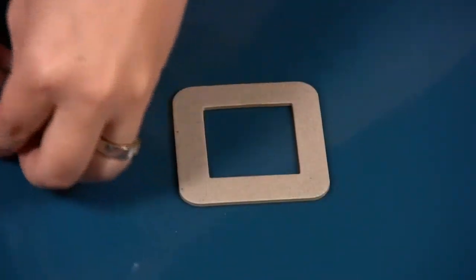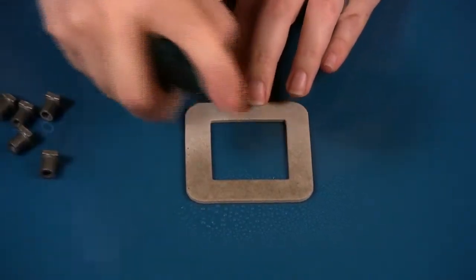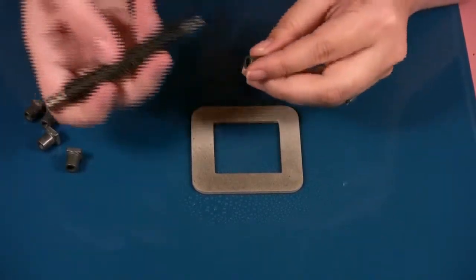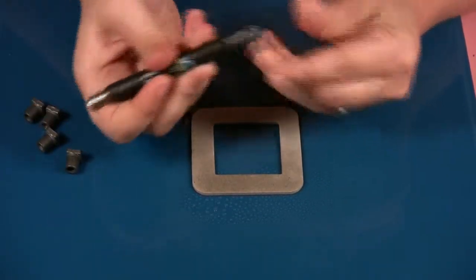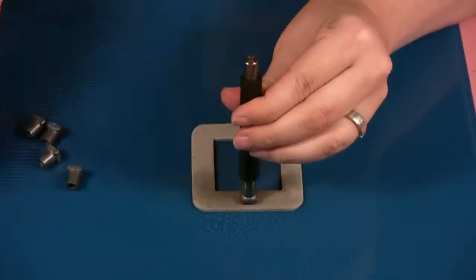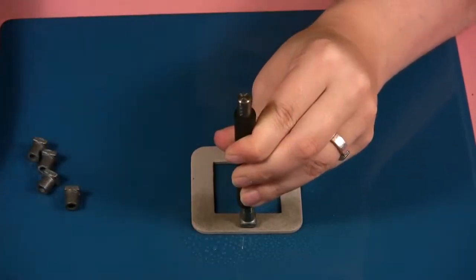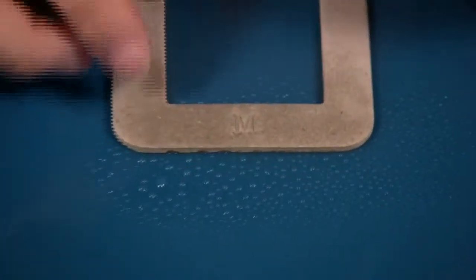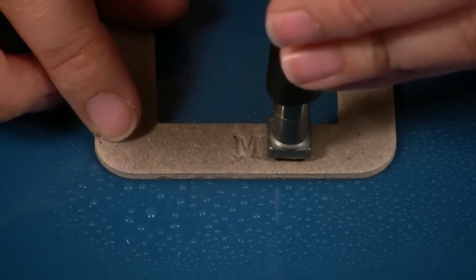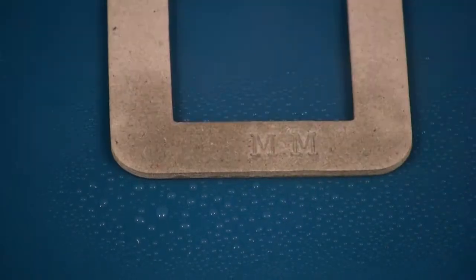I'm going to take these off and now I have to spray it with my water bottle because you need to get it wet. I want to make sure my letters are the right way. I put it just on my tool like this — so I have my M. I place it in the middle and I'm going to hit it about four times. And there is my M. Since my M is already on here I'm going to move it beside and do it again — another M.